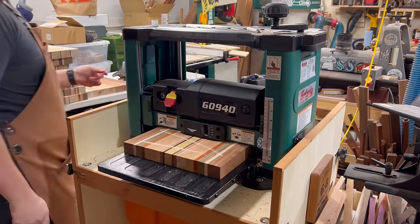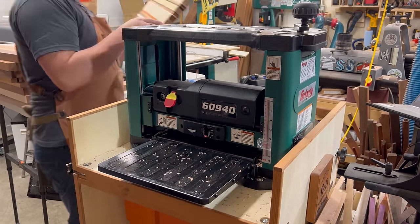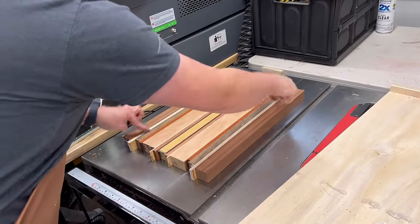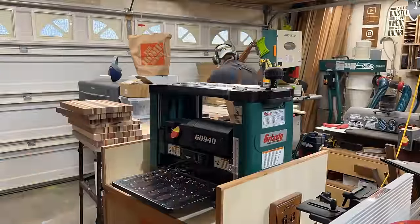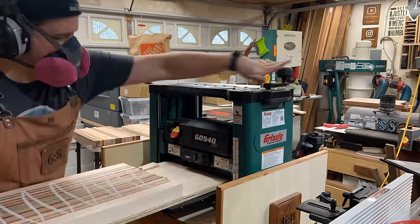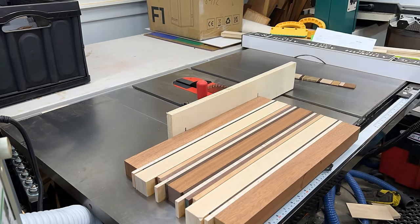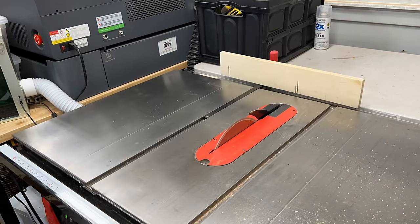Using the sled gives you at least one perfectly flat jointed face. Then flip it over and run it through the planer normally. If you're tight on time you might skip this, but it's a great step. This was a common question from my last cutting board 101 video — people had rock to their boards. Let it sit for a couple of days, see how the wood moves, then flatten it. You get much better results.